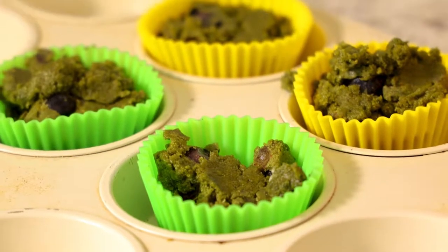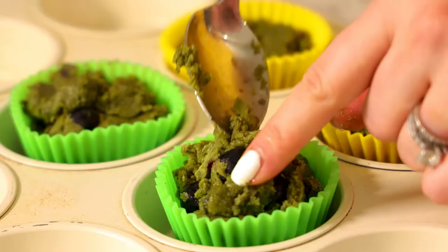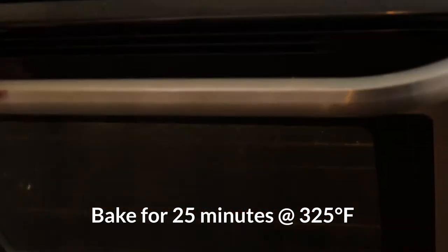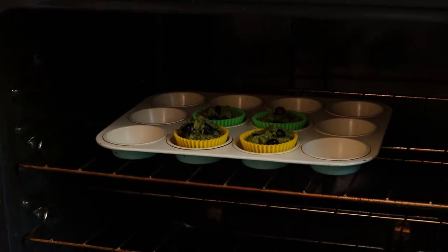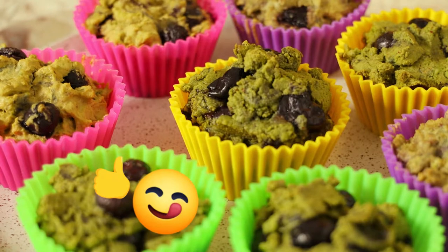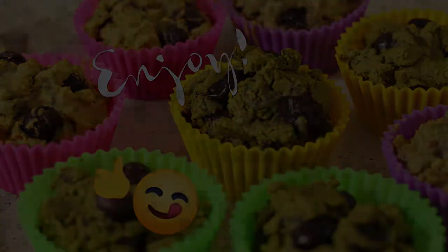I'm just gonna scoop them into some muffin tins. We're gonna sit these in the oven for 25 minutes. We'll see you soon.